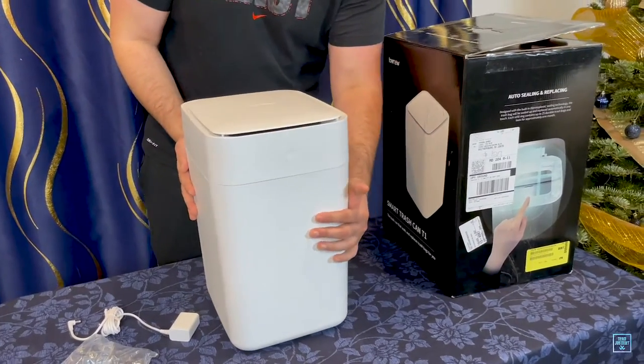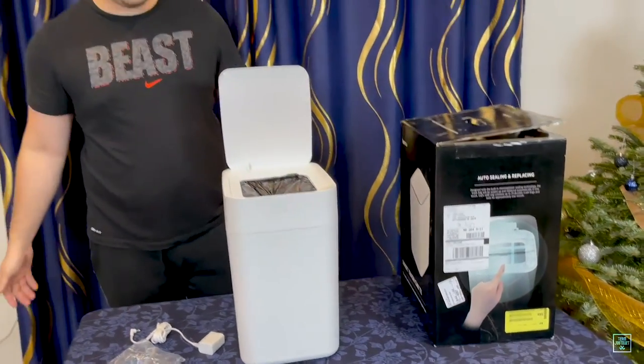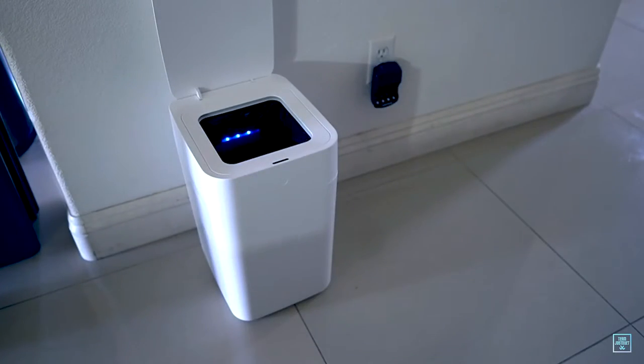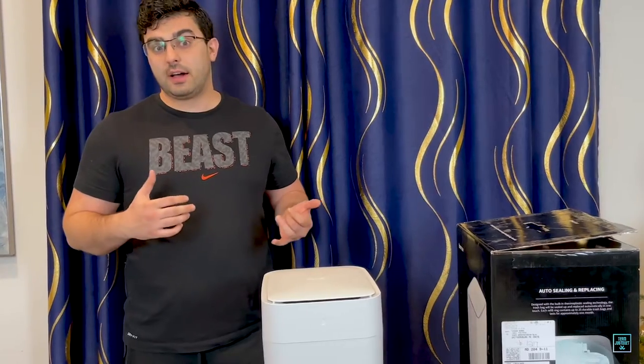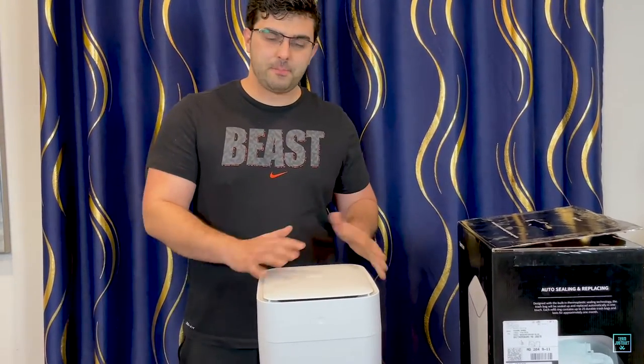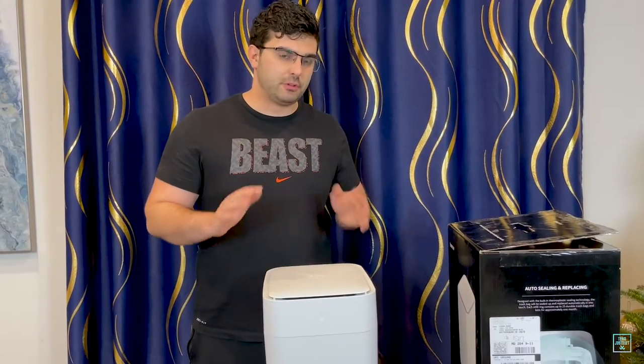Now it's on. If I wave my hand over it — bada bing, bada boom — it opens up nice and easy. You'll see there's an ultraviolet light on the inside, which prevents it from stinking. When you open it, it just doesn't smell, which is pretty cool. So this trash can never really smells.